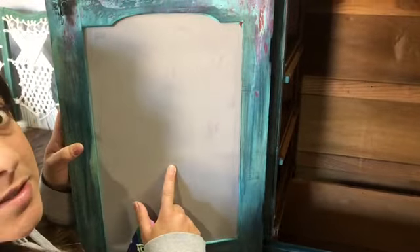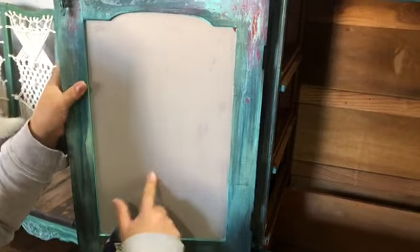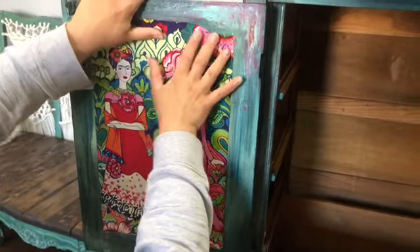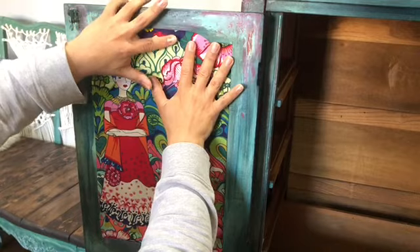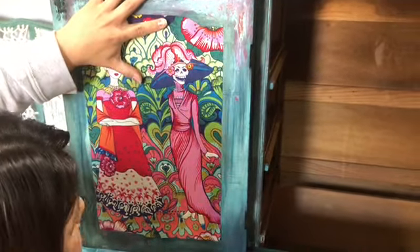I've already put my Mod Podge — one layer on here — it's completely dry. I'm just gonna place my fabric on here and the iron is going to reactivate that Mod Podge underneath, and my fabric's gonna stick.